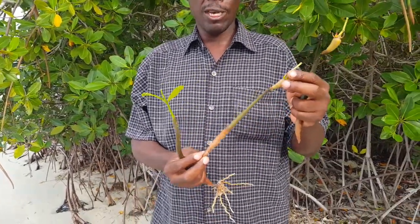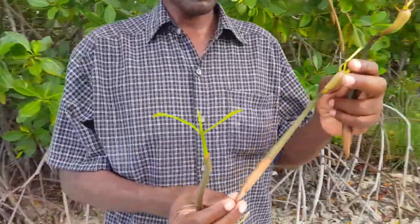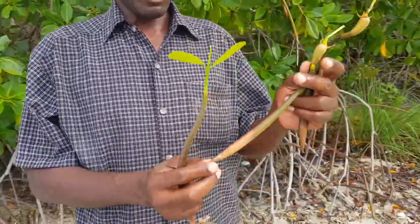These are the seeds. When they fall off the tree, that's what they look like. It's in a pencil form.